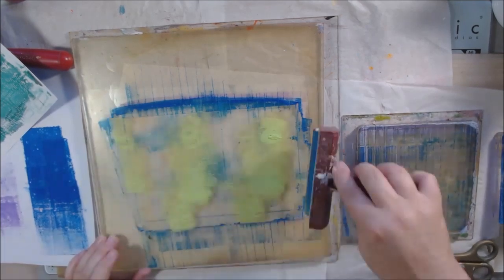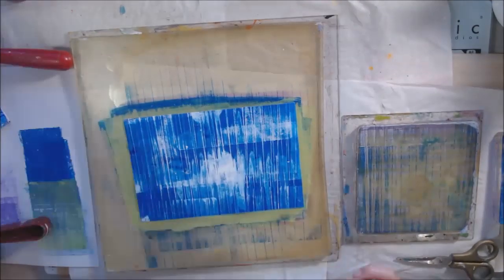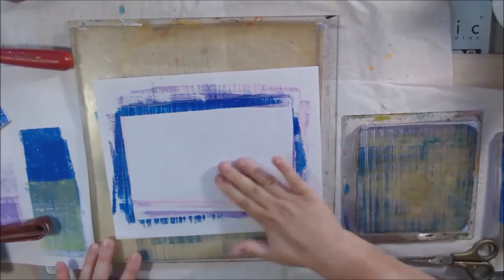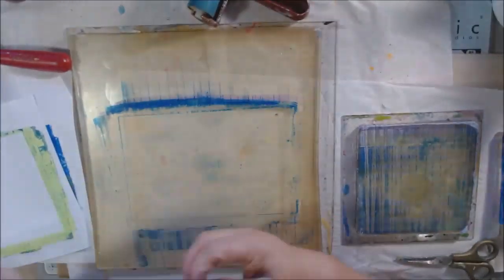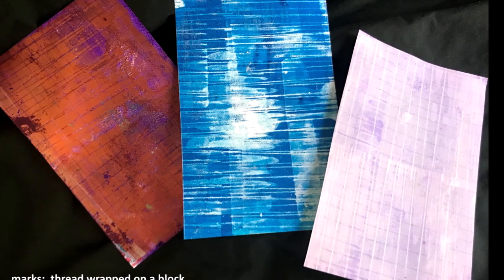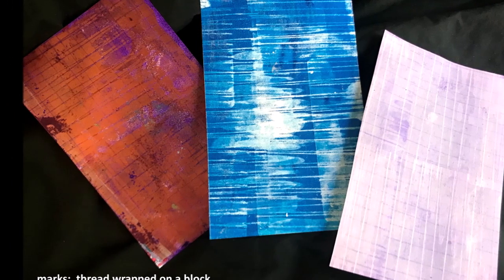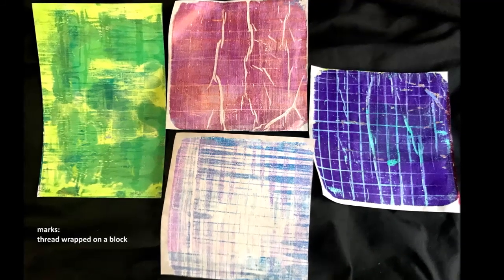My old laptop had problems with updates and was too old to fix, so my best friend ordered me a new one. Getting used to new stuff is always tricky. Anyway, that was my first technique: wrap some string or rubber bands around a block and use it to make linear or grid designs on your gel plate.